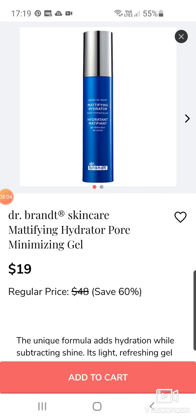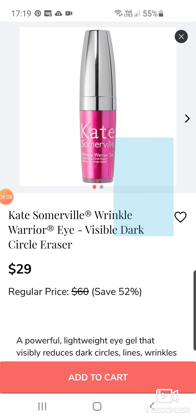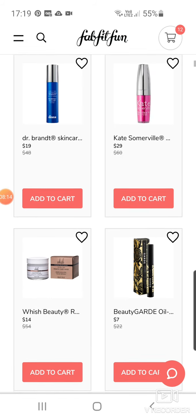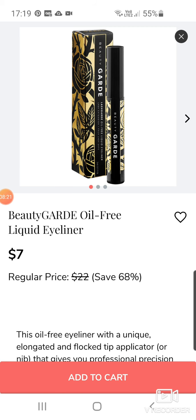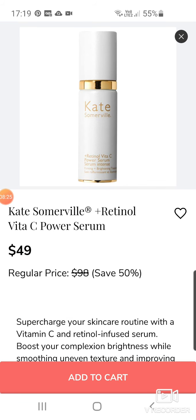More Dr. Brandt — this is the Mattifying Hydrating Pore Minimizing Gel. We've got Kate Somerville Wrinkle Warrior Eye Visible Dark Circle Eraser at $29. Wishbeauty is in it a lot — this Firming Sleep Mask. Beauty Guard Oil-Free Liquid Eyeliner. More Kate Somerville — this is her Retinol Vitamin C Power Serum at $49, so basically 50% off.